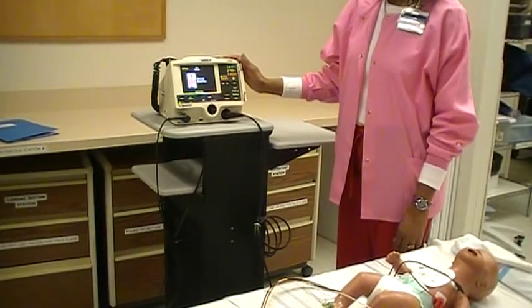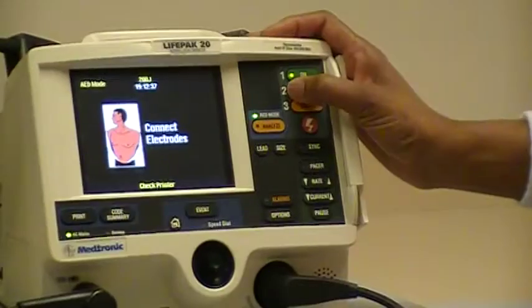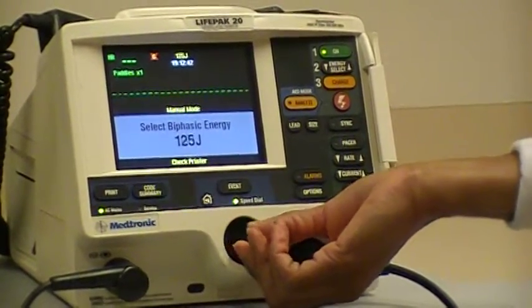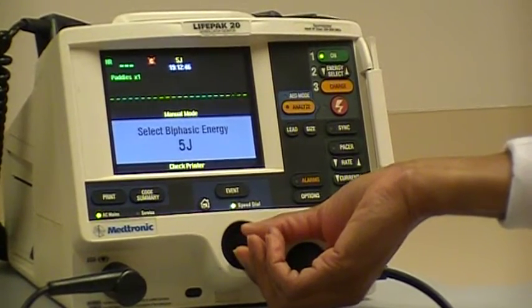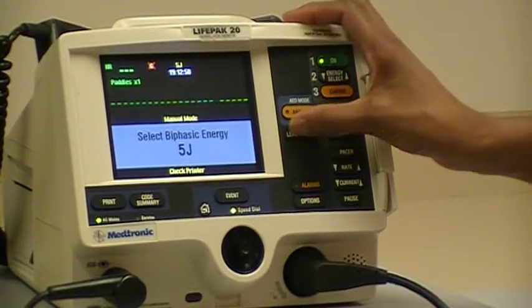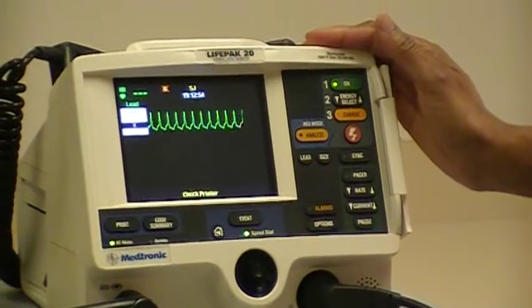We want to use cardioversion energy of 0.5 joules per kg. Our patient weighs 10 kg, so we're going to start our cardioversion at 5 joules. We want to select lead 2 to monitor this patient, and you can see that the rhythm is SVT.